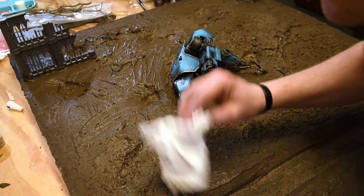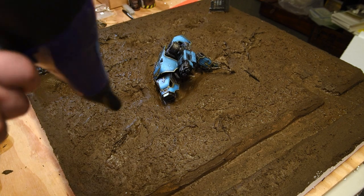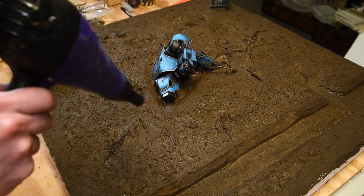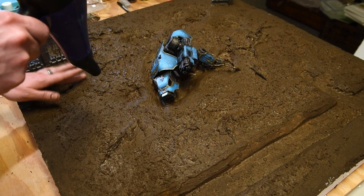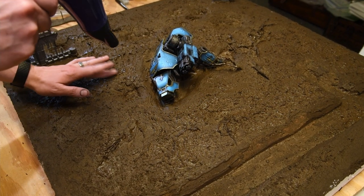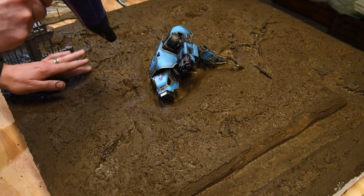Over the course of a few hours I went back periodically with a hairdryer and a paper towel to really smooth out and remove that peaking effect from the mud.